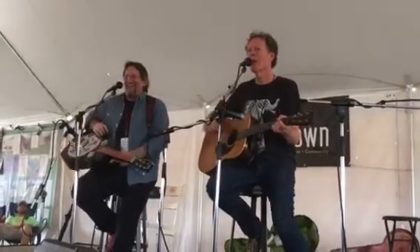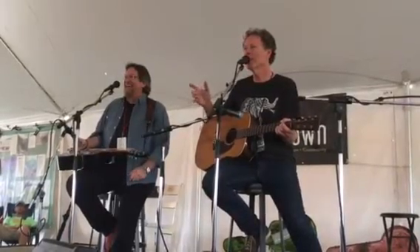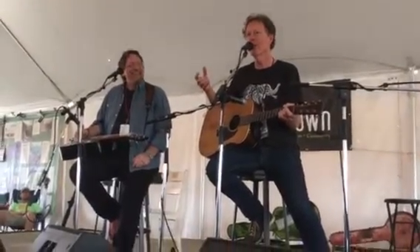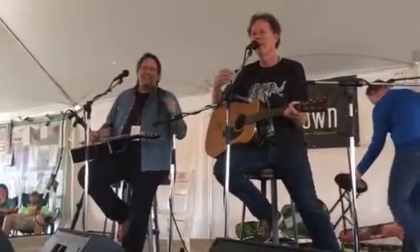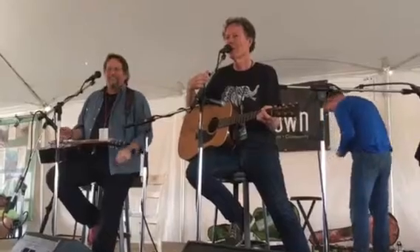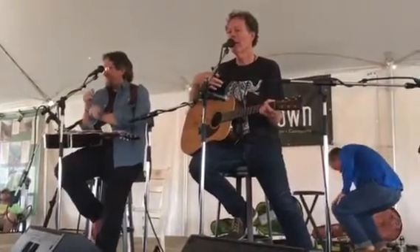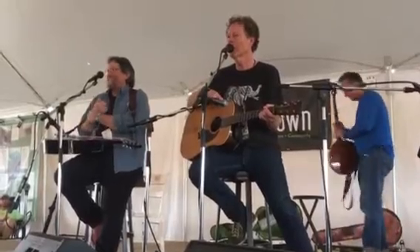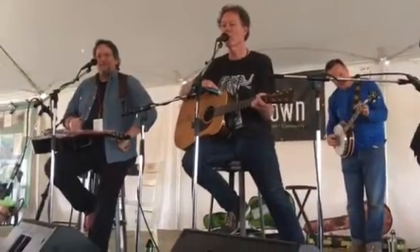Festi has done a good job of providing an opportunity for this community to come together — the community of both theater and musicians. Throughout all of this there are so many connections and friendships. I feel particularly fortunate to have made such a good connection here. Jerry Douglas is one of the good ones, folks.